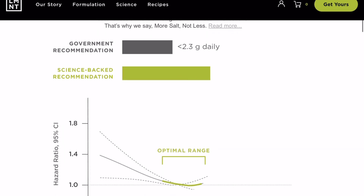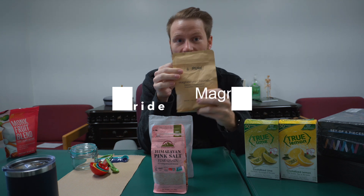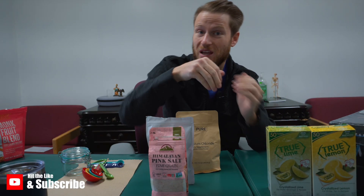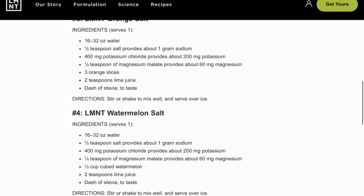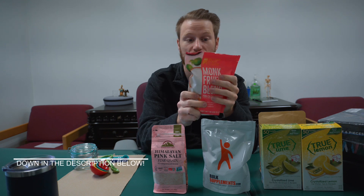And it's simple — you have five ingredients. Himalayan pink salt, and you can pick out the ingredients that you want. A form of potassium — I picked out potassium chloride. A form of magnesium — I picked out magnesium chloride. And then you need something to flavor it with. Very simple to make and very cost effective. And for a sweetener, because some people like that, I picked out one of the healthier versions, which is monk fruit sweetener.